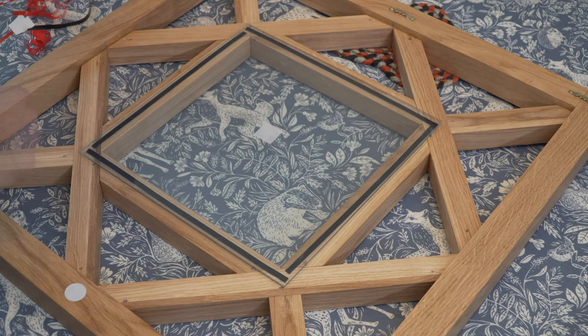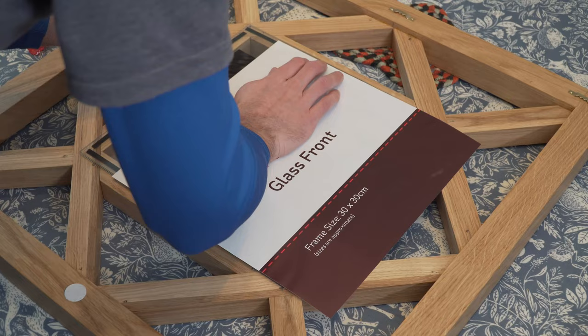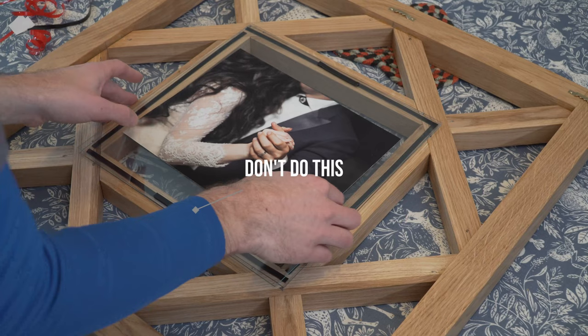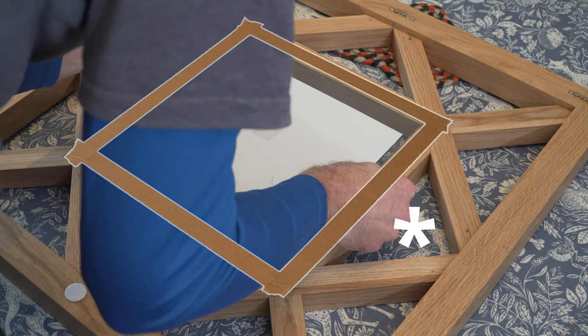We flipped that second pane over and initially secured it using the same foam adhesive tape. However, this tape is really strong and since the frame was a gift it was always our intention to replace the photo. Annoyingly the tape didn't budge when we tried to remove the glass and it broke. So after purchasing more glass we then secured the second pane by taping the perimeter with masking tape, which so far works much, much better.